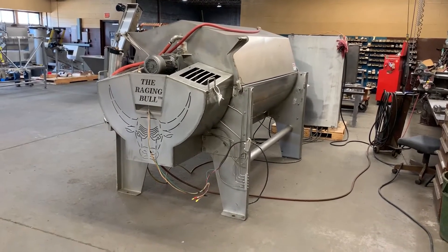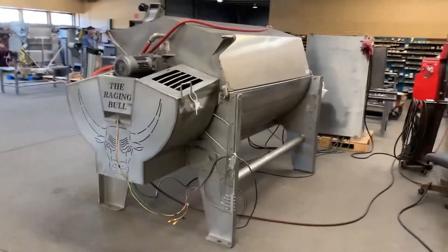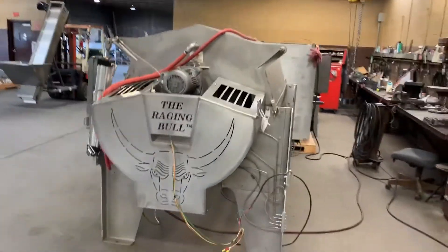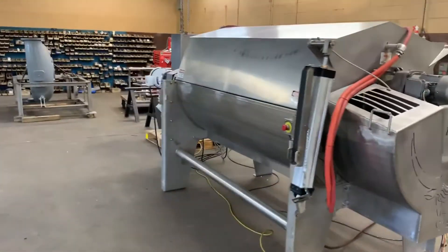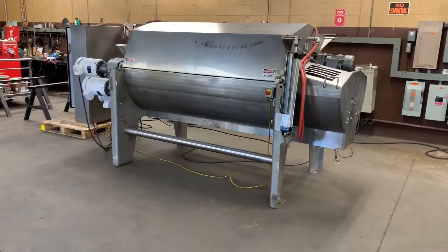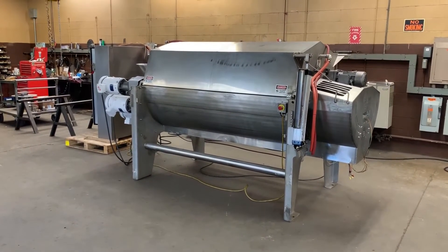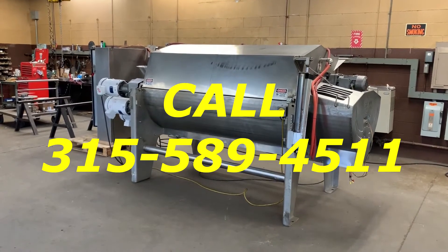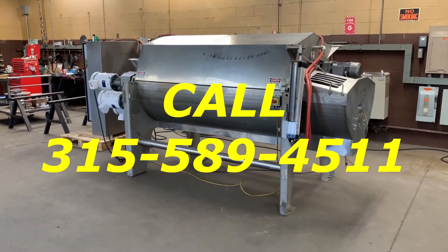Available for immediate shipment from Allard Equipment Company. If you have any questions, want more information, want to confirm current availability, or talk about your fruit and vegetable peeling needs or food processing peeling needs, give us a call at 315-589-4511. Thank you.